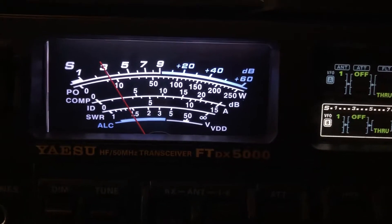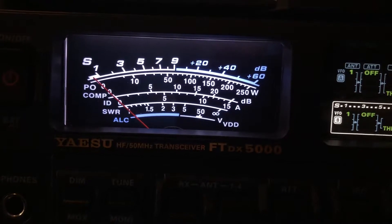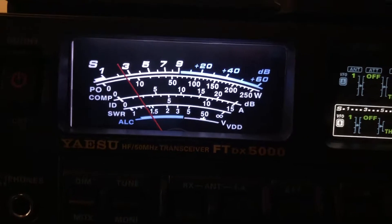Switching over to an off-center fed dipole there. Back to the 160.